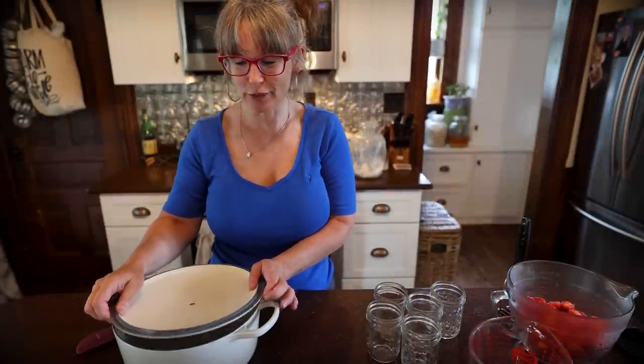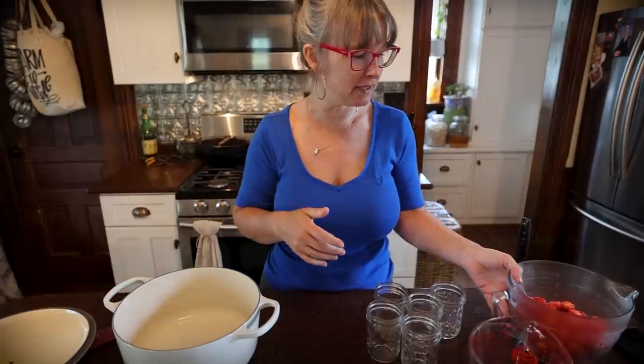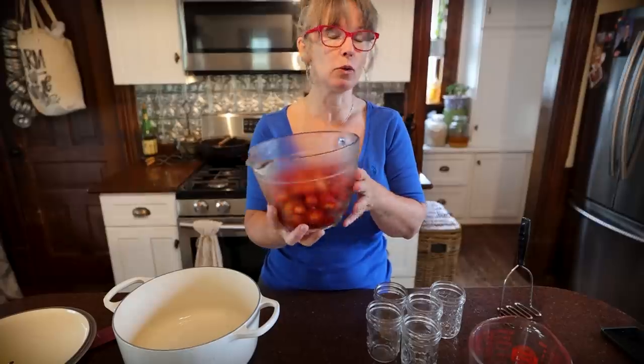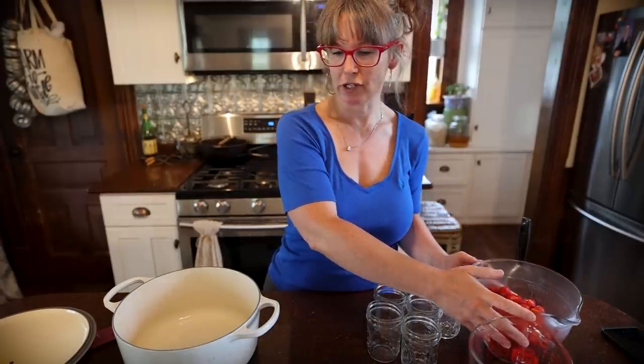Good morning, friends. You're back at that 1870s homestead. My name's Rachel, and I just got in this morning. I got dressed for you guys, but still in my pajamas. I went out and picked this little bit of strawberries, plus a quart jar that is in the refrigerator for fresh eating.